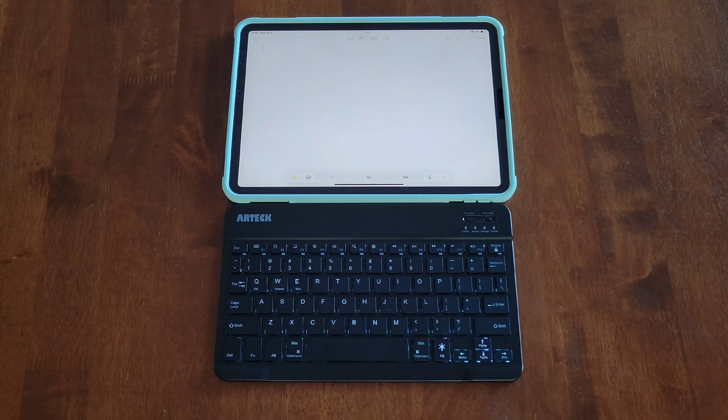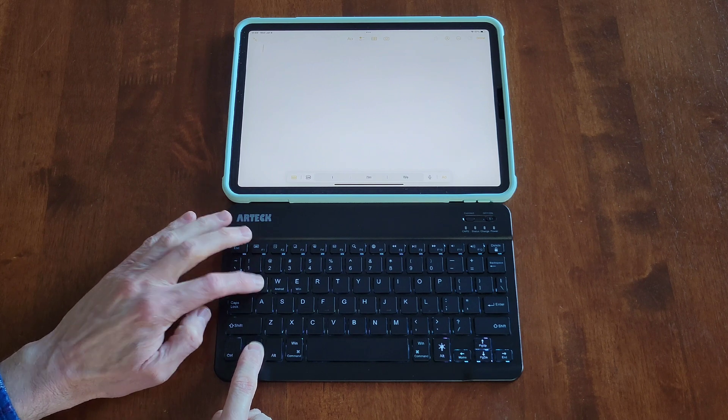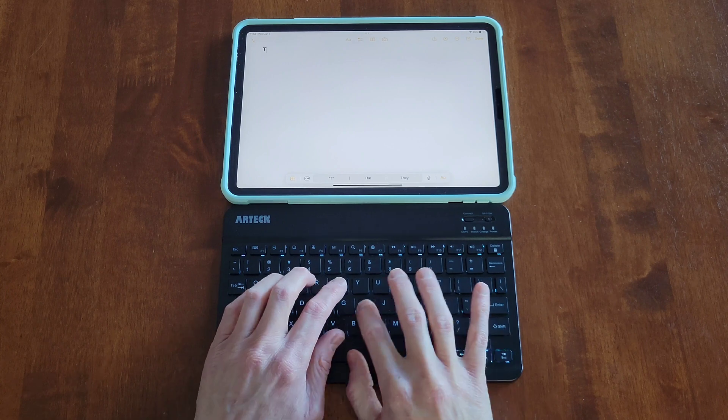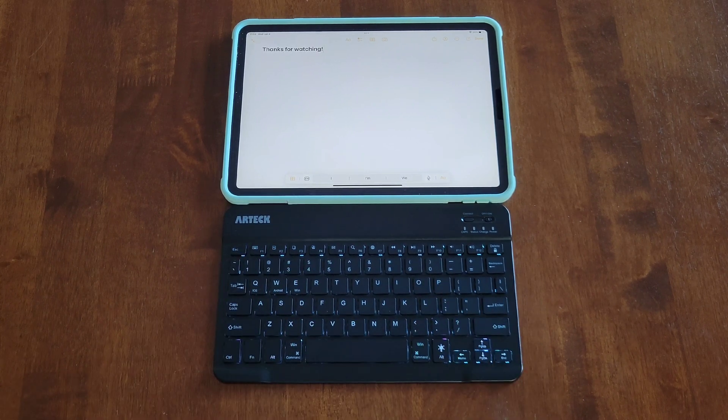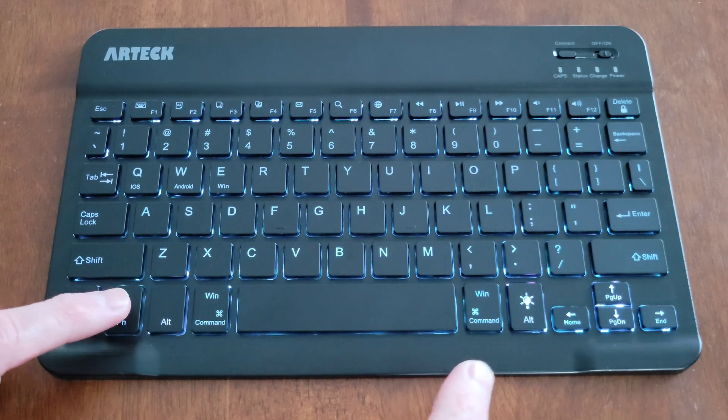I'm going to test this out on an iPad, so I'll press Function + Q for iOS. Then I'm going to type 'Thanks for watching' so you can hear how loud the keyboard is.